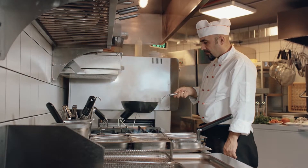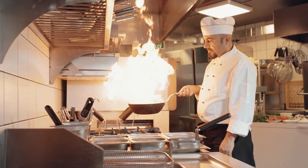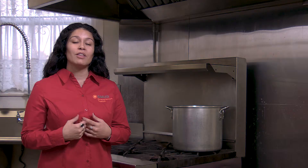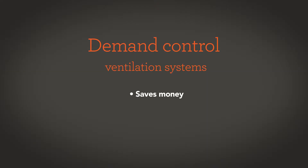A demand control ventilation system will ramp up when the system senses smoke, heat, or both. The good thing is that when you slow down, the system also slows down with your needs. So it saves you money, and as an added bonus, it reduces kitchen noise.